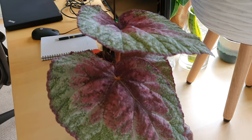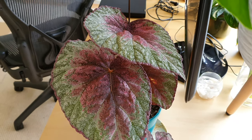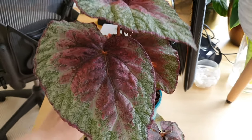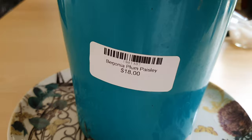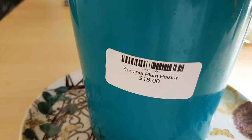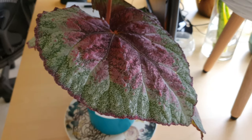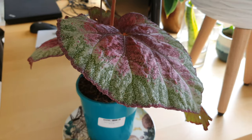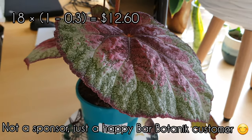Hey guys, it's CCD. What you're seeing in front of you right now is my newest plant purchase — it's a Begonia Rex. It actually says it's a Begonia Plum Paisley, but all the pictures on the internet seem to indicate otherwise. Anyway, as you can see, it's quite affordable at only $18. I actually got it for an additional 30% off from Bar Botanic.